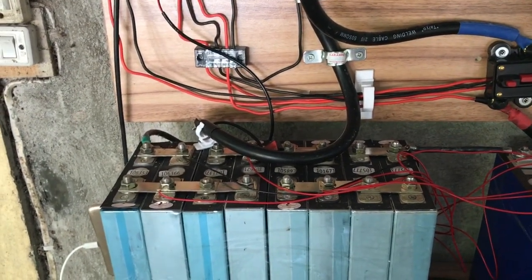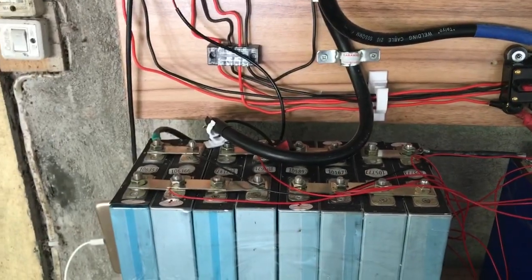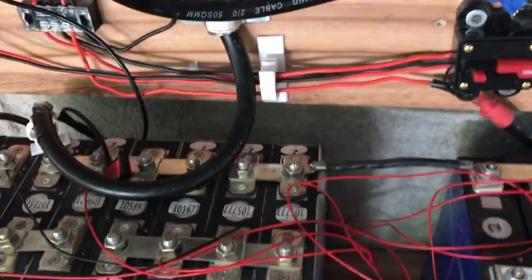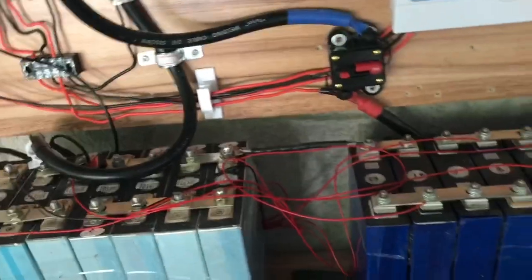My DALI BMS is rated at 100 amperes discharge and 50 amperes charge, if I'm not mistaken. I can't easily show it to you because it's mounted at the back, but you can just barely see it there — it has a 100-amp rating.